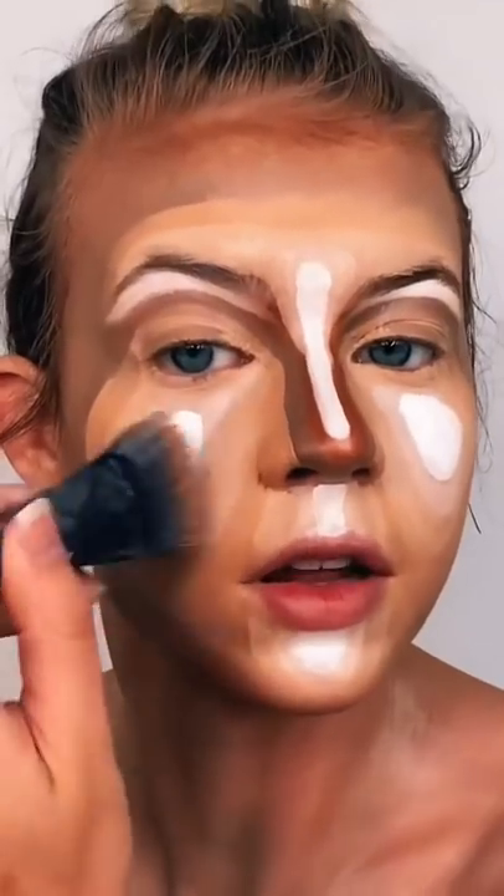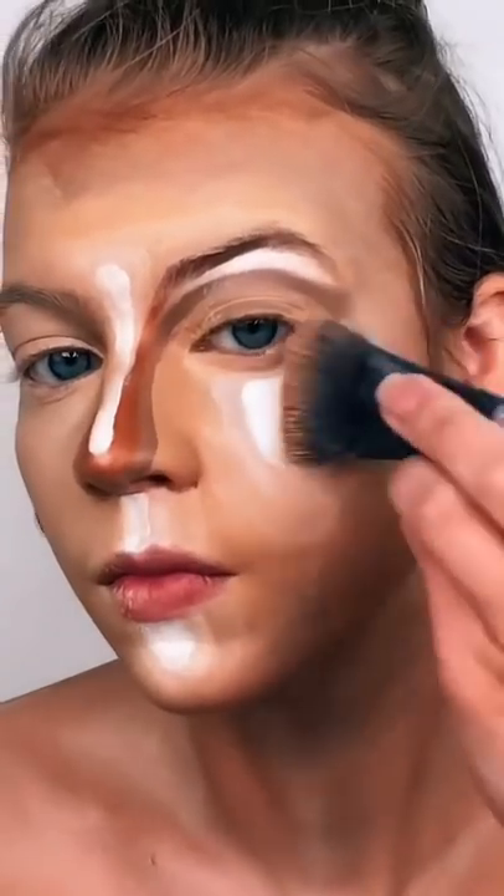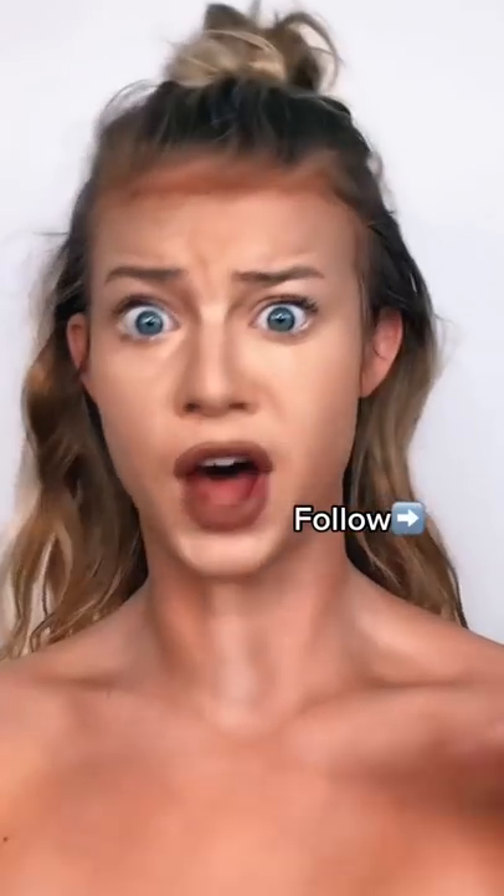I'm working my way from the outside in. Let's get the lighter part. I mean, it's blending. The amount of product on my face right now is astronomical. I will not be doing this again.